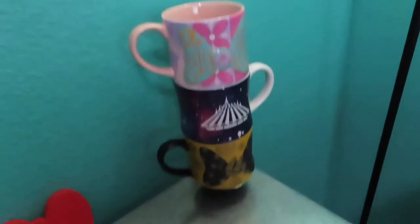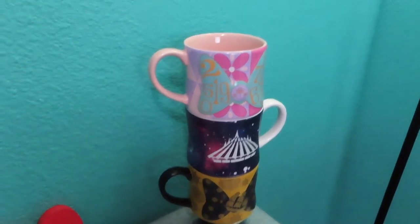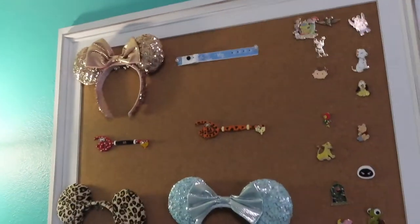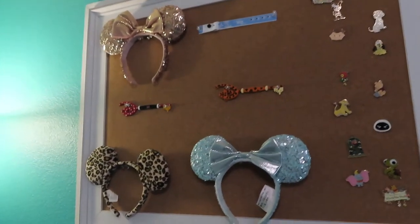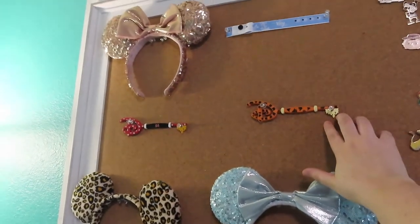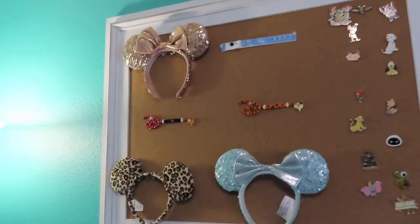We have the Minnie Mouse Main Attraction series. It's not complete — it's not even up-to-date because I can't get everything. We have my bulletin board, which is probably my favorite thing in here. It's been the backdrop of a lot of my videos. I have all of our pins, the keys that Shop Disney did a couple of times, and my mouse ears.